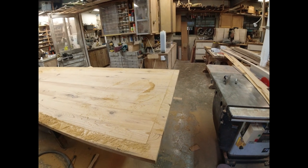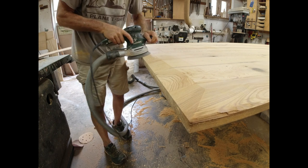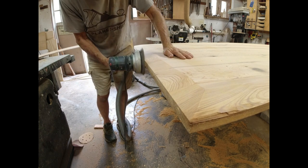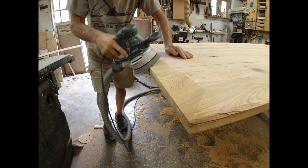Now it's time for a lot of sanding and planing and some round-over bits in the router. I should make clear: this is the bottom of the table. The bevel is on the bottom of the table — the top of the table will be flat.